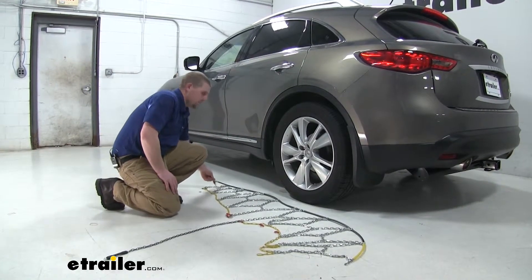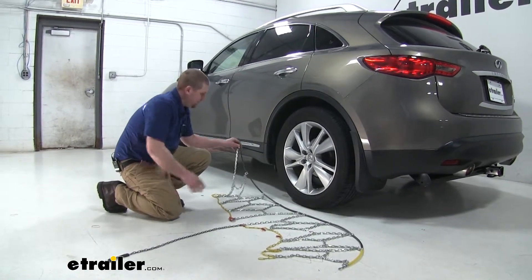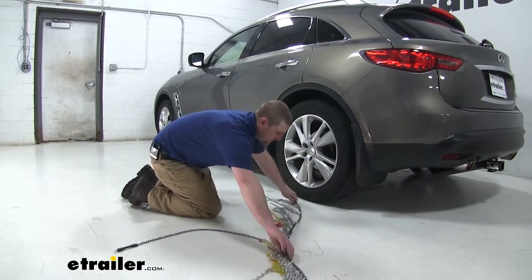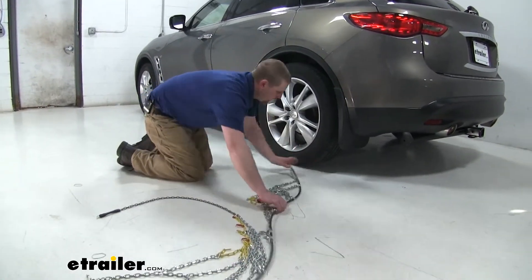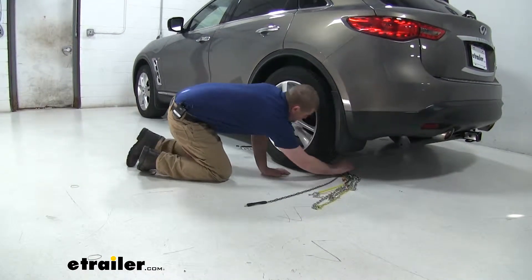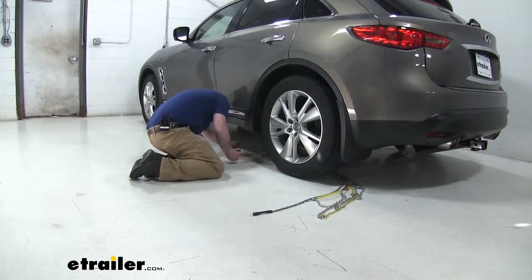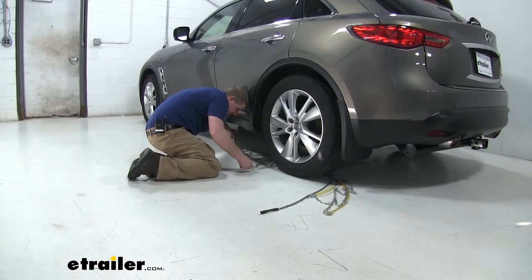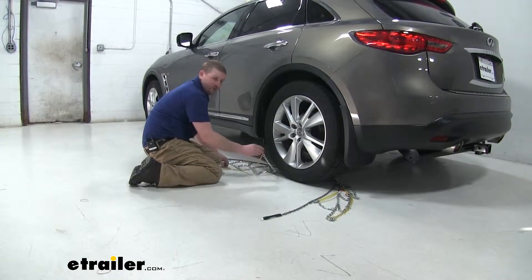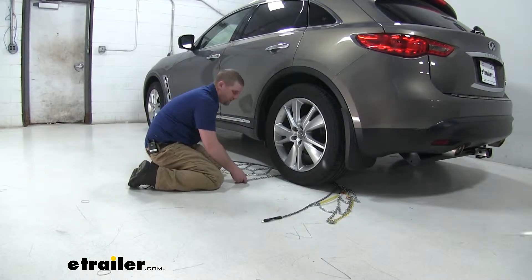Grab one of the ends — I like to start with the black end, not the yellow end, as it's a little easier to get wrapped around the tire. Push that around and try to center it. Once this red link here is exposed, you're pretty close.